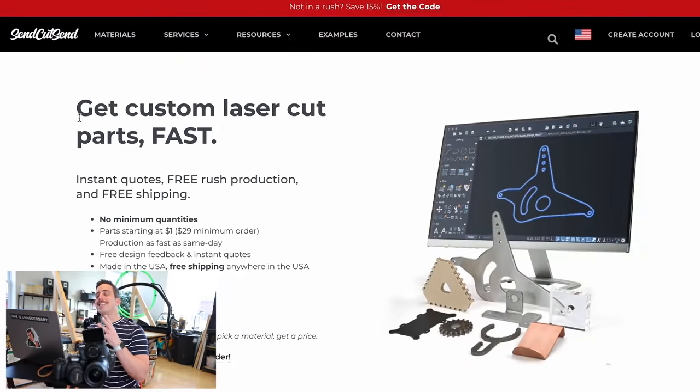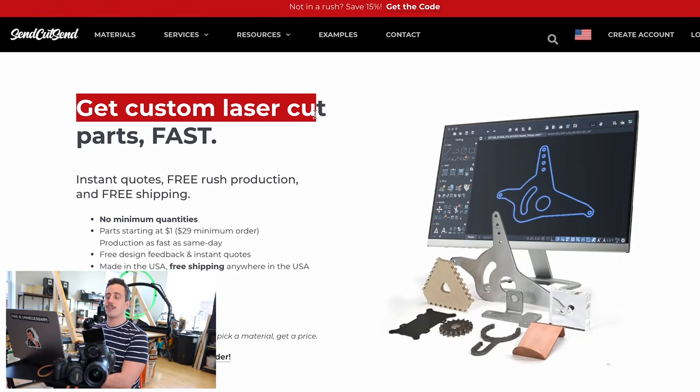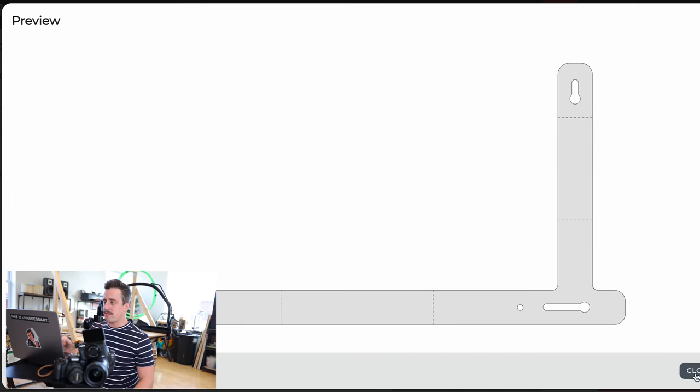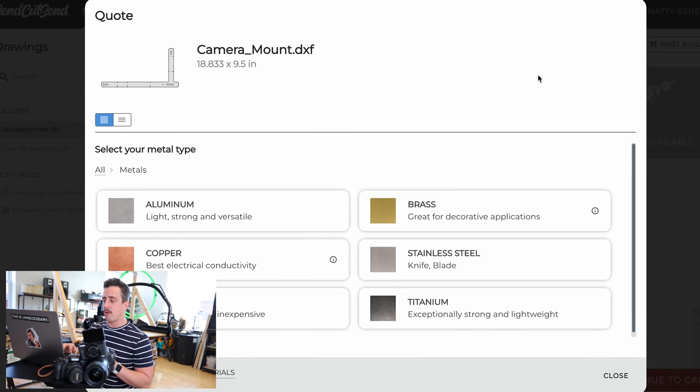The second service we're going to use is called SendCutSend, and that's what we're going to use to make the metal bracket that's going to house all of the other cameras. Just as the website says, SendCutSend is a perfect way to get custom laser parts fast. Just like before, all we have to do is hit 'get an instant quote' and browse our files. Over at SendCutSend, you have a few different materials to choose from — wood, plastic, composites — but we are going for metal.